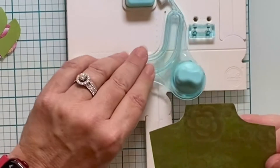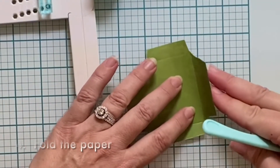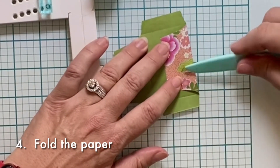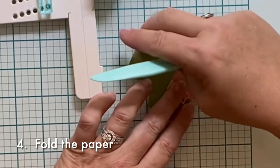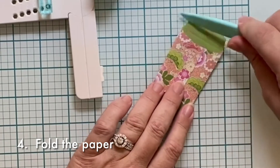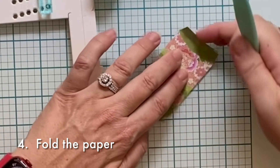Once all four sides are scored, the fourth step is to fold inward along those scoring lines and crease with the folding tool. Start with these two big edges, folding them inward, and then the smaller flaps.